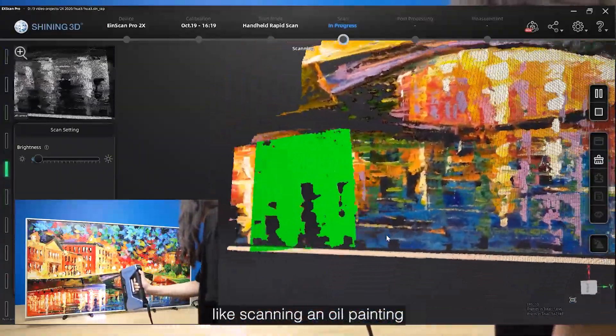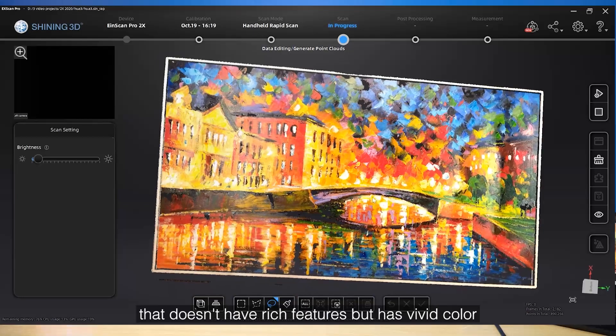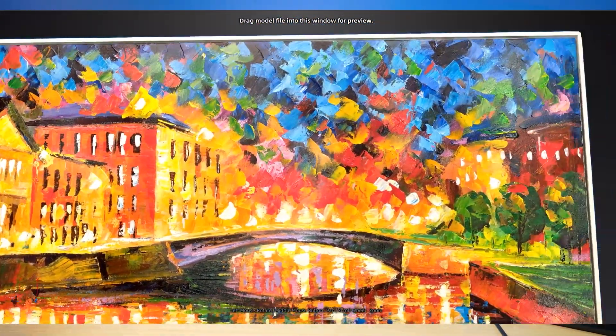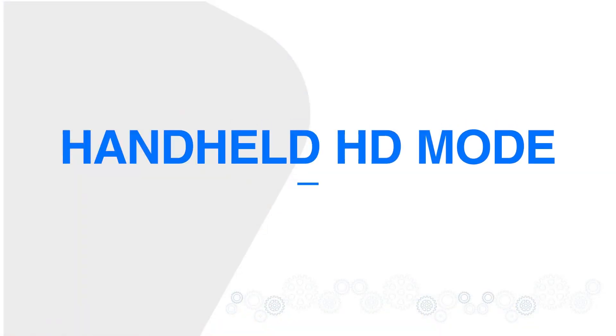With the color pack, you can get 3D scan data with texture, and you will also be able to scan objects using texture alignment mode — like scanning an oil painting that doesn't have rich features but has vivid color.